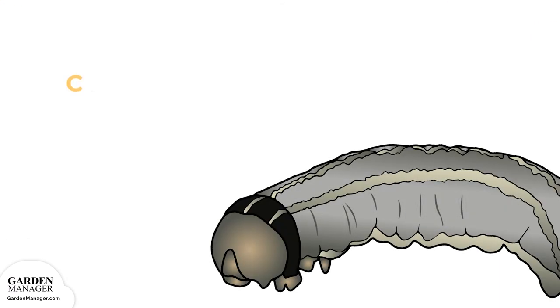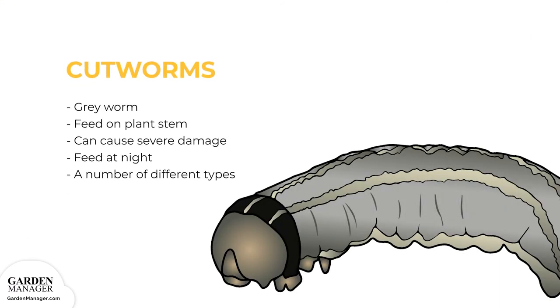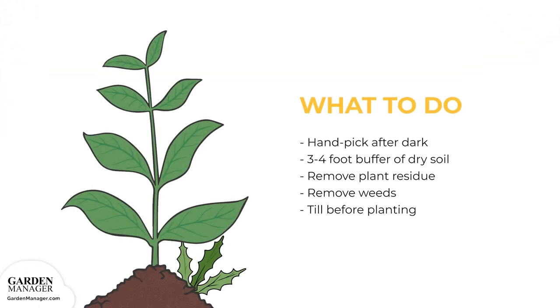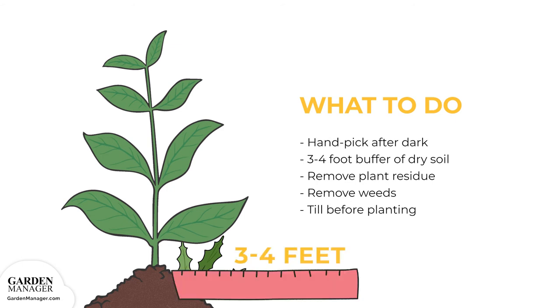Cutworms: These are grey worms that curl their bodies around the stem of a plant and feed on it, cutting the plant off just above the soil surface. When their numbers are high, they can cause severe damage by causing plants to wilt and die. Cutworms feed at night and hide in plant debris during the day, preying more on nutrient-rich seedlings and young plants. The most common types are red-backed, dark-sided, and dingy cutworms. Hand-pick any cutworms from the plants after dark when they're most active, and keep a three to four foot buffer of dry soil along the edge of the garden to make it unattractive to cutworms.